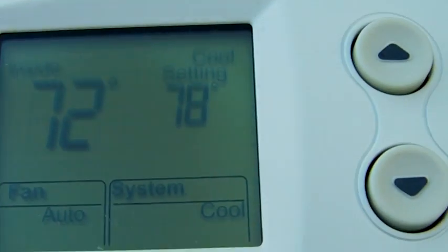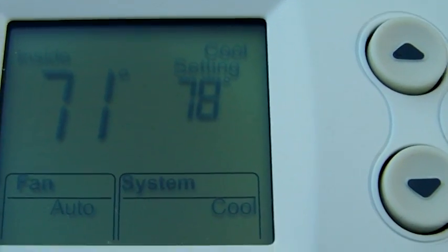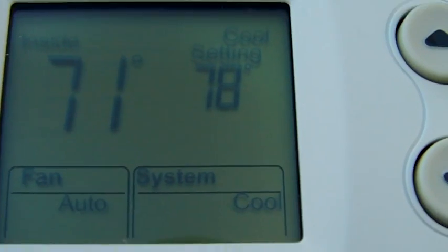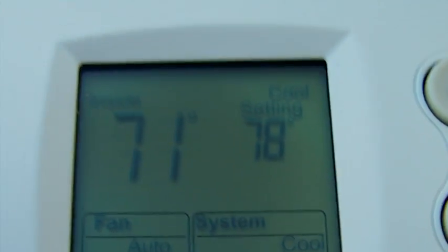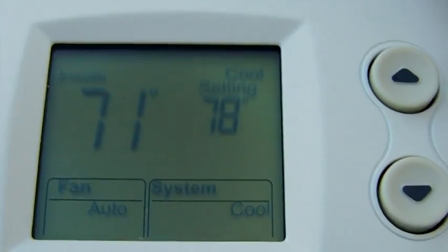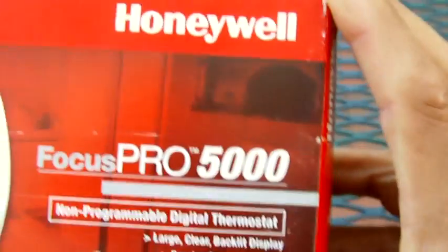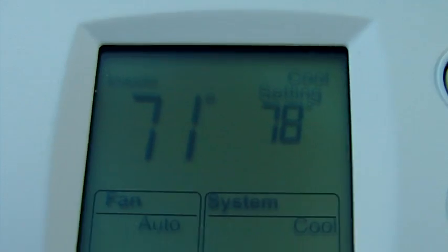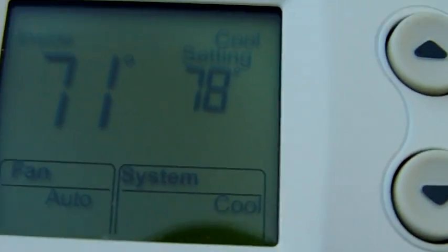So once the compressor cycle is done, it's going to take four minutes before that compressor kicks back on again. People put an external delay with the thermostat, but you don't need it because you already have it right here. That's one function of the Pro 5000. In the next video, I'm going to show you where I get all those numbers and settings from.